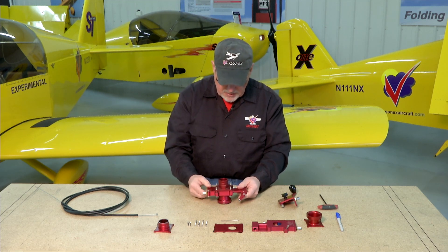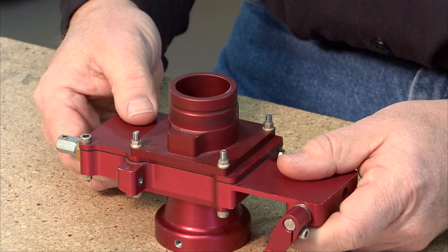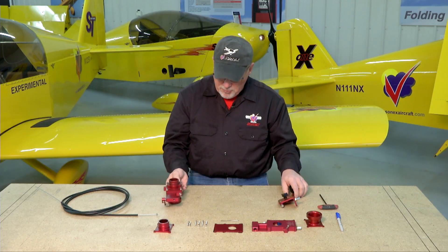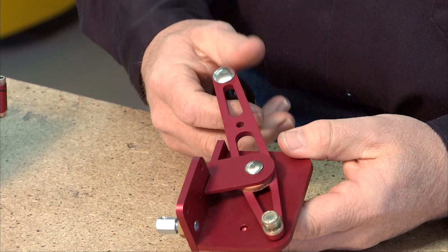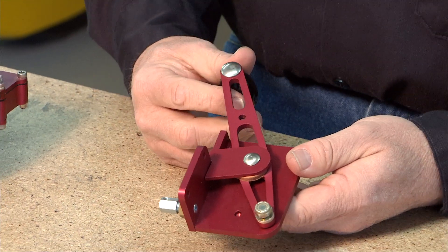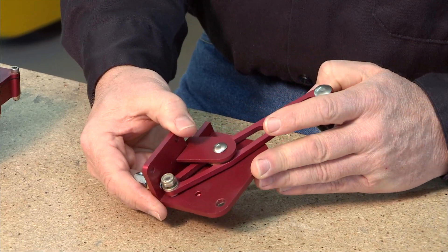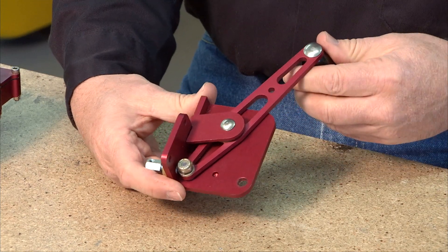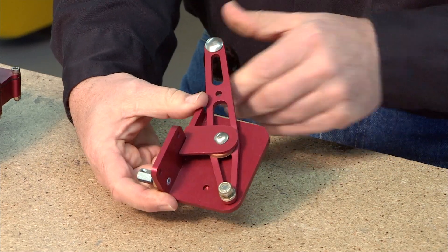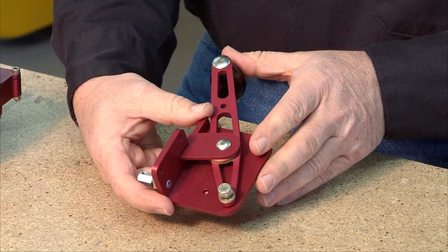The throttle is also a cable system. It is a pull-to-open system, so as the throttle cable is pulled, it opens the throttle slide. To operate a pull-to-open system, you'll need a lever such as this — this is Aero Conversion's throttle quadrant. It bolts to your instrument panel or airframe, and you can see it's in the open position right now. Moving the lever back pushes the cable and closes the throttle. Pushing the handle forward is full throttle — it pulls the cable and opens the throttle. It is a pull-to-open system.